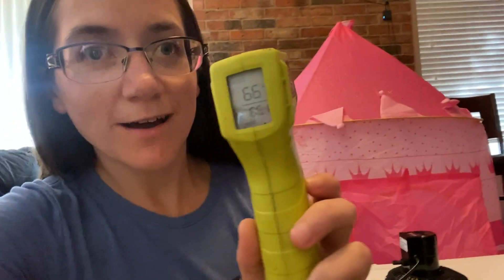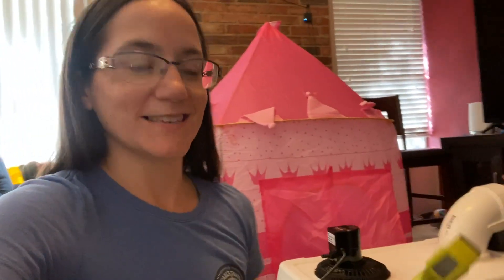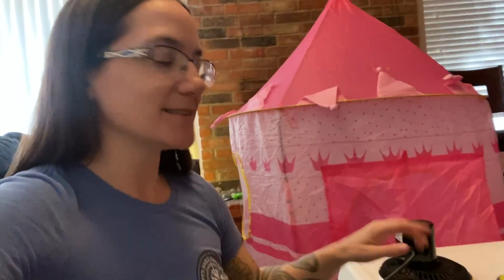66 degrees! What? That is fantastic. Let's feel it — still nice, cool air. So my question is how long is this ice going to last? That's my biggest question.